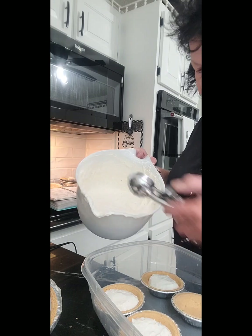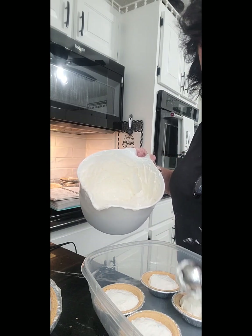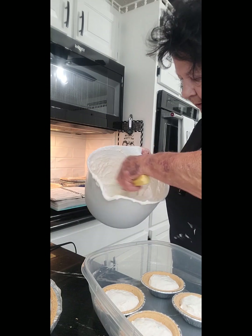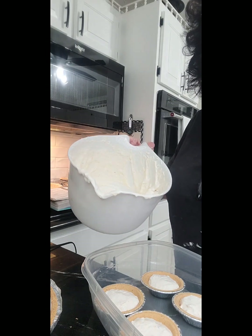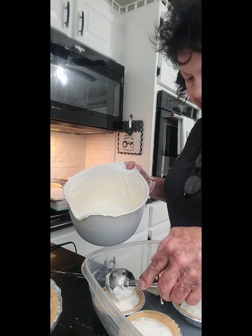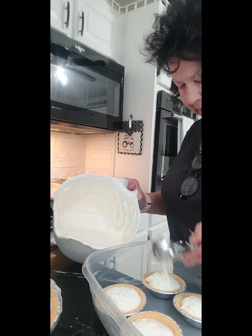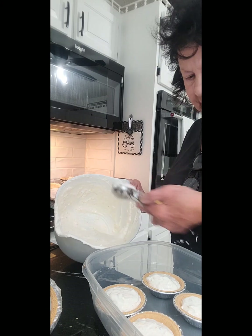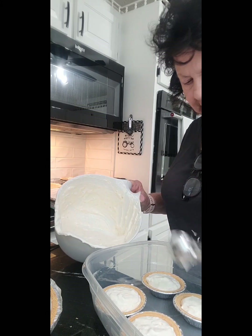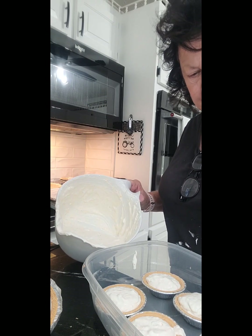I'm telling you guys, this looks like there's going to be enough for another six, but I don't have the pie shells. I'm going to put my leftovers in a sealed container and put it in the freezer. That way when I get some more pie shells, I can just take it out, let the mixture thaw, beat it up, and put it in the pie shells.